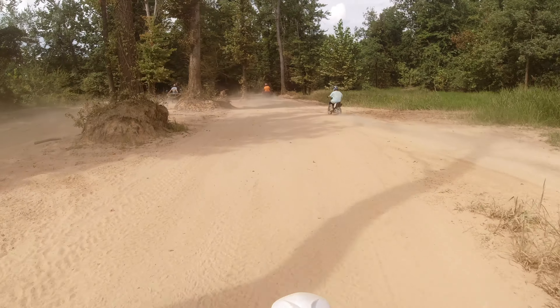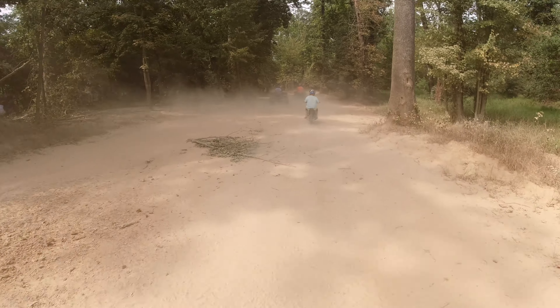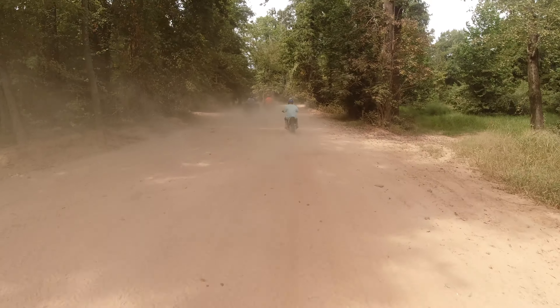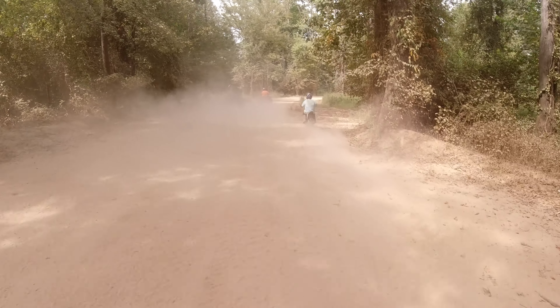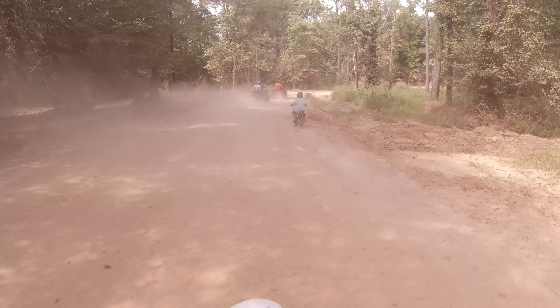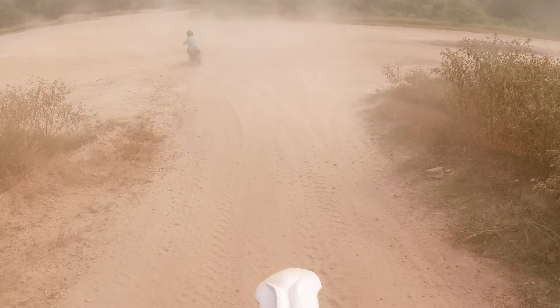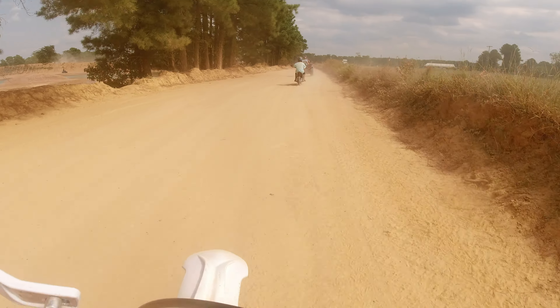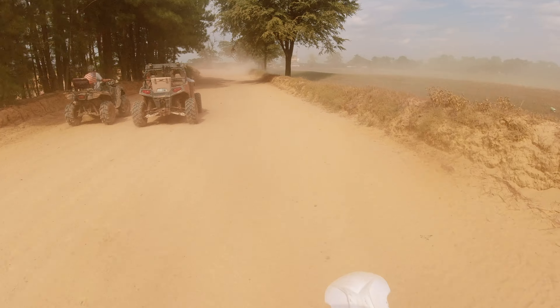The KTM 250 has an MSRP after delivery of almost ten thousand dollars — that's expensive. If you can afford a brand new Honda, go for it, nobody's going to knock you. Spend your money how you want. This bike does exactly what I wanted it to do — I pull the throttle and it goes, and it does it quickly. This thing is fast; I was not expecting the way this bike acts.